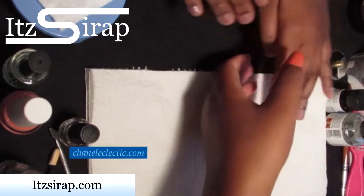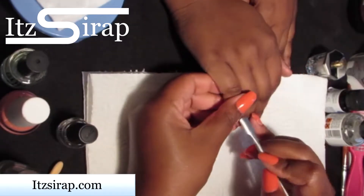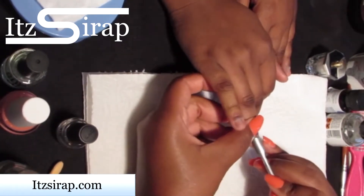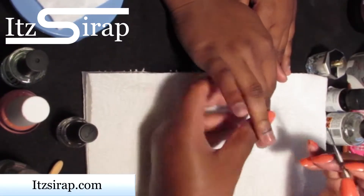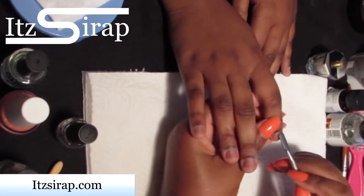This is my lovely client — she is a nail biter, and this is my first nail biter, so you all will experience this with me. First, I'm going to prep her nails: I push back her cuticles, remove the dead skin, and etch her nail plate.